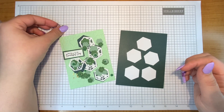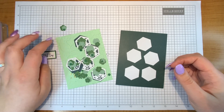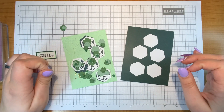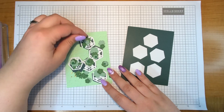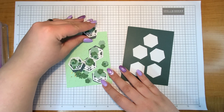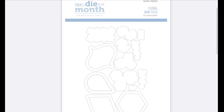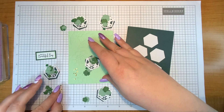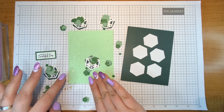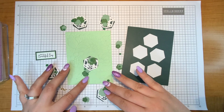Today I'm going to be making a card with the small die of the month from Spellbinders for February 2023. This die is called Floral Mini Tiles — I'll pop a picture on the screen of what's included. It comes with different shapes that you can add florals to, and I chose to use the hexagons. I chose to create my own design using shades of green and make a simple but pretty card.